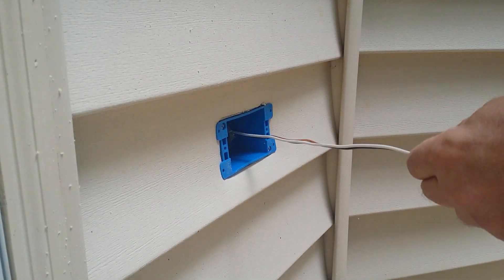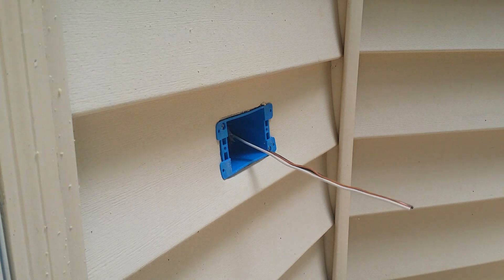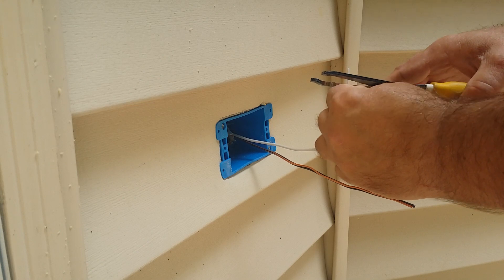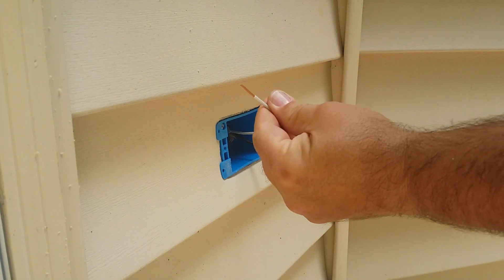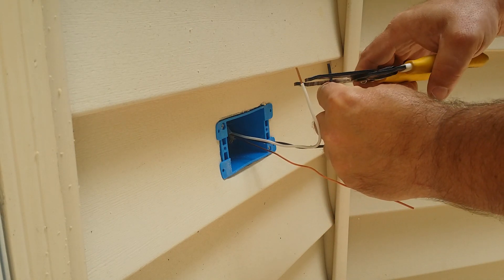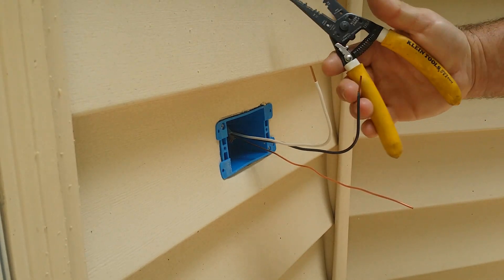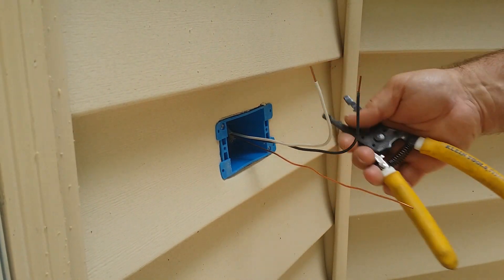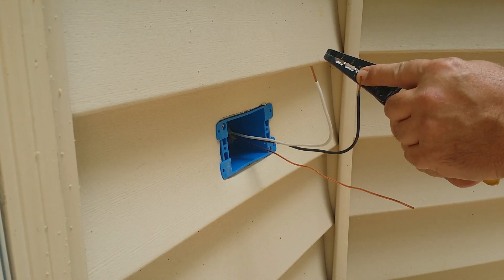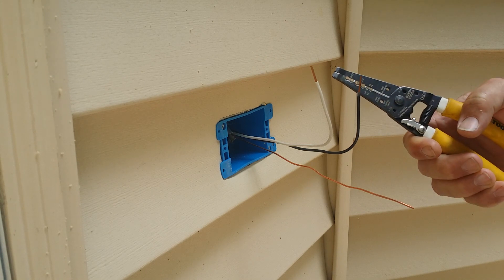You want to leave about six or eight inches of wire outside of the box. Then strip back about a half inch. The pliers I'm using have a stripping hole — we're using the 14-gauge hole, and the second hole is for copper.